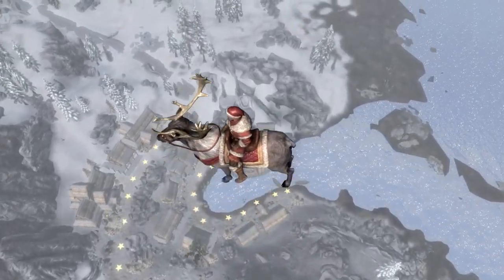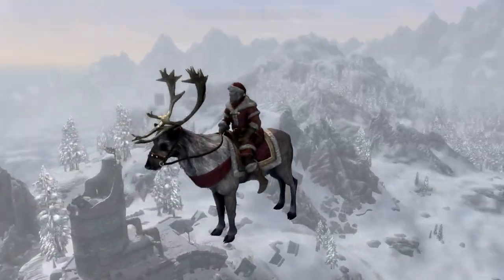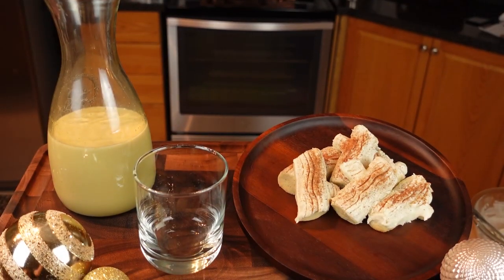I don't know about you, but I want my gifts. Let's get cracking on some cookies and milk, but we put in a Skyrim twist. We're making some birch cookies and sweetnog from the Elder Scrolls cookbook.